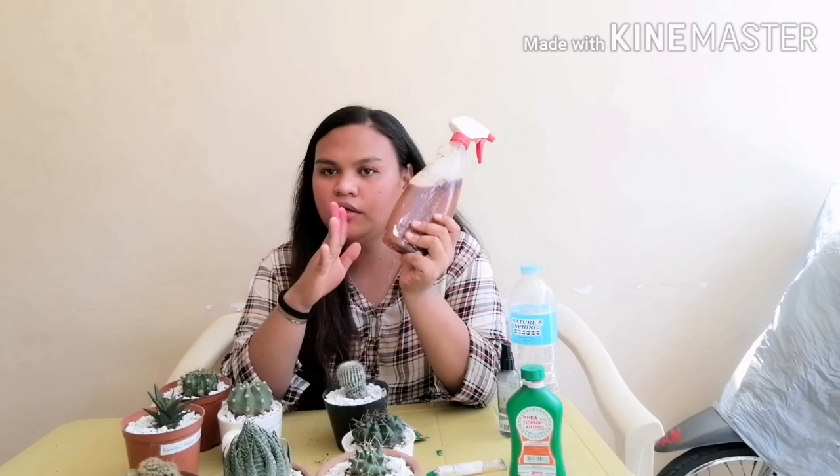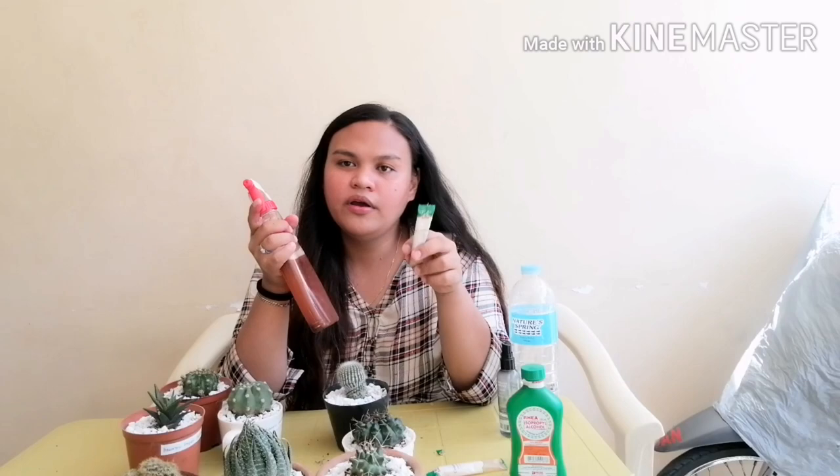For the next method, let's make a concoction that is very easy — you can find the ingredient in your kitchen, or buy it anywhere. It's called cinnamon powder. I already have a pre-mixed concoction here: I mixed half a liter of rainwater — you can use tap water or mineral water, but rainwater is more preferable — then I added one pack of cinnamon powder and mixed it very well.